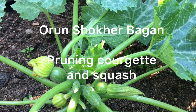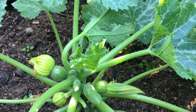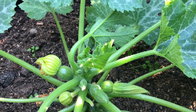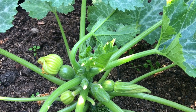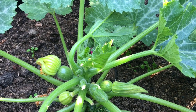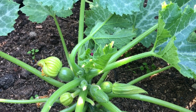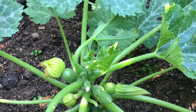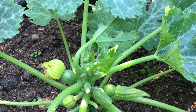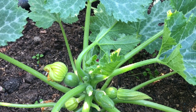Hi everyone, welcome to Orun Shakhir Bagan in Birmingham, United Kingdom. I just want to tell you if you're growing squash or courgette, how to prune them and the best way to prune them to make a lot of squash or courgette — you can have it throughout the whole summer.